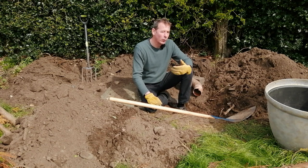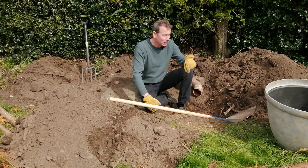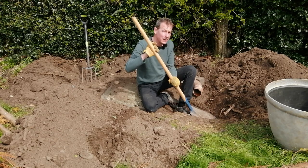A lot of our native creatures - frogs, newts, toads, insects, woodlice - go underground to hibernate, which is why I've dug a shallow pit.